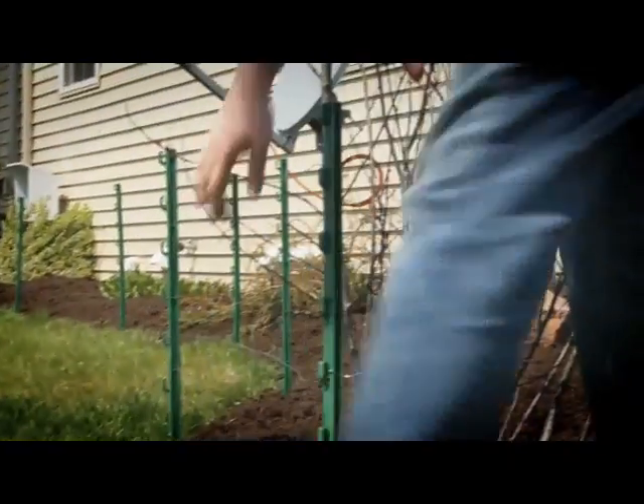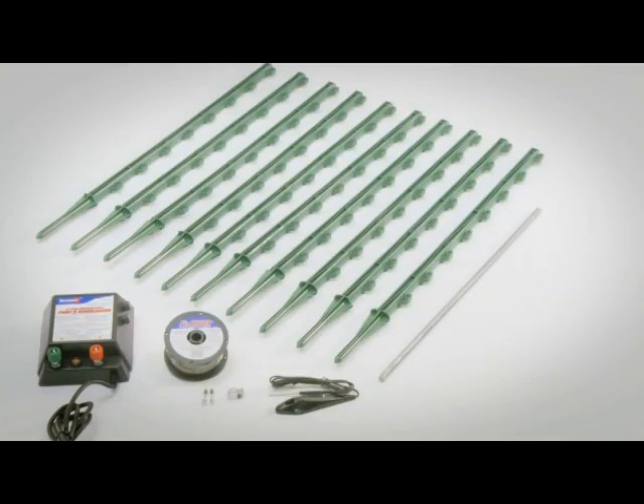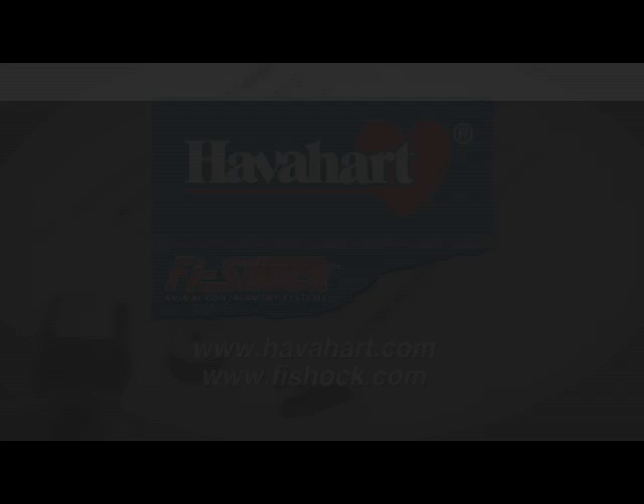Periodically inspect the fence, and be sure to remove any brush which could short the circuit. The Above Ground Electric Fence Kit from Havahart. For more information, log on to the Havahart and FiShock websites.